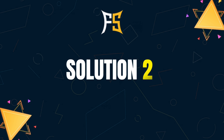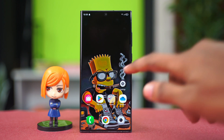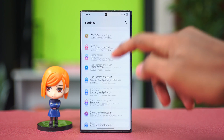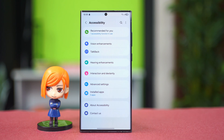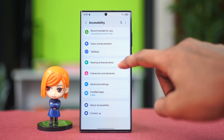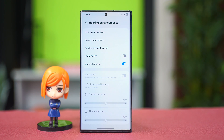The next solution we can try is to turn off the mute all sounds feature. This feature is in our accessibility settings. Let's go to settings, scroll down a bit and find accessibility. Tap on it and then find the option called hearing enhancement and tap on it. Scroll down a bit and you'll find the mute all sounds option. Toggle this feature to the off position.